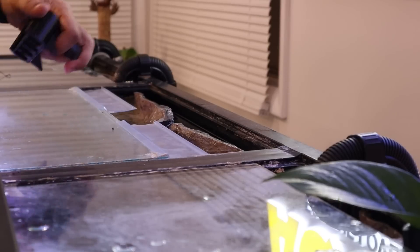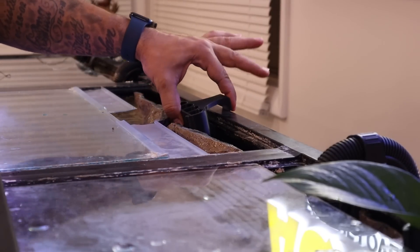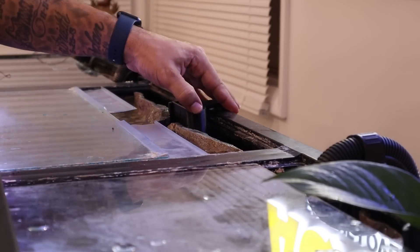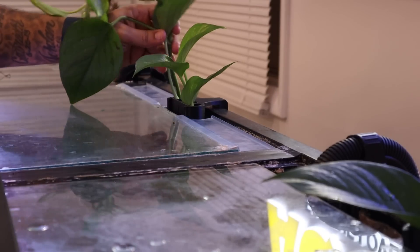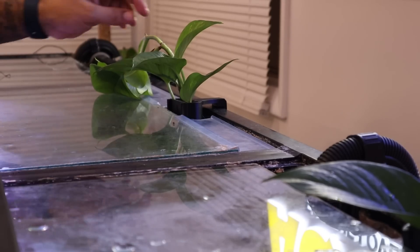Move the glass top out of the way so you have clearance in the back. Put the bottom piece in first, then rotate it backwards — click, you're in. You've got that movement but it's not going anywhere. Easy peasy. If you wanted to add more plants, you absolutely could.